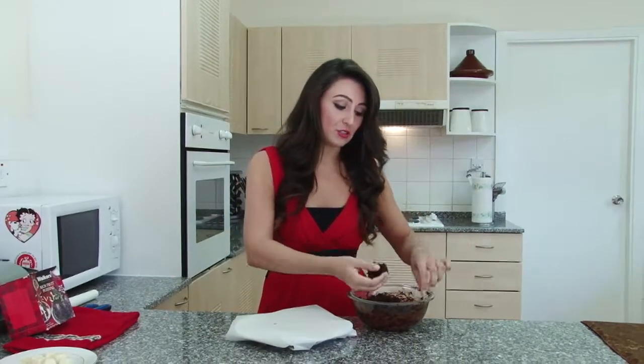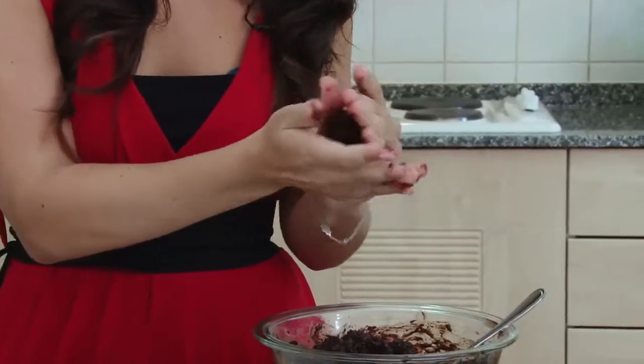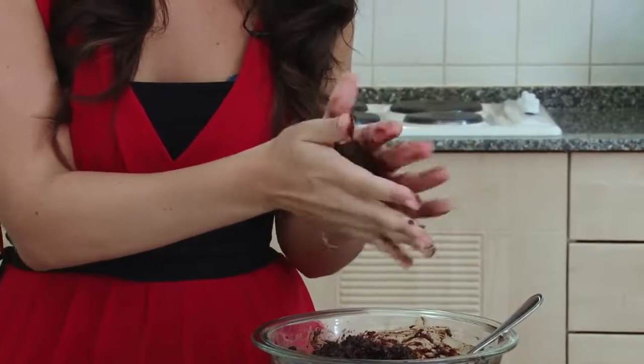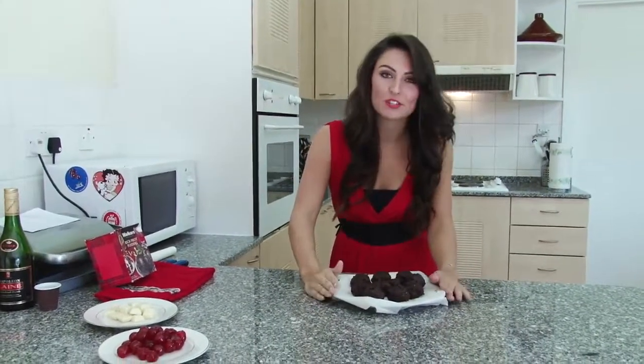I recommend you use gloves, but I don't have any with me today, so you just need to mush these together in as best a circle as you can manage. This is what you end up with — very attractive? I don't think so, but we've not decorated them yet.